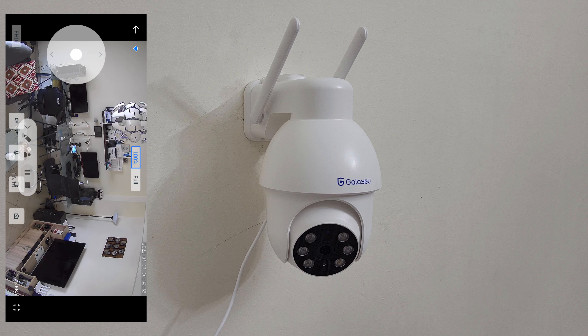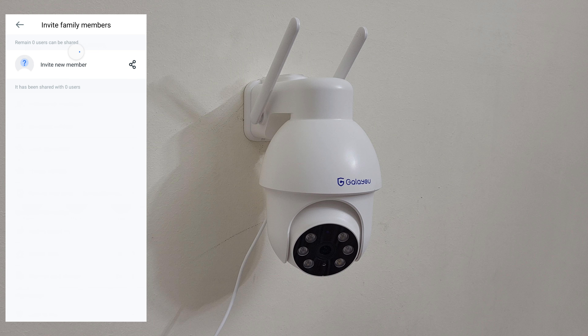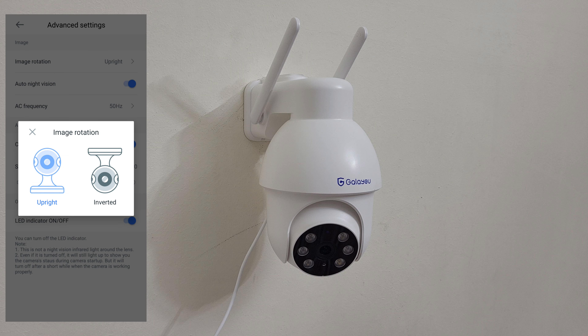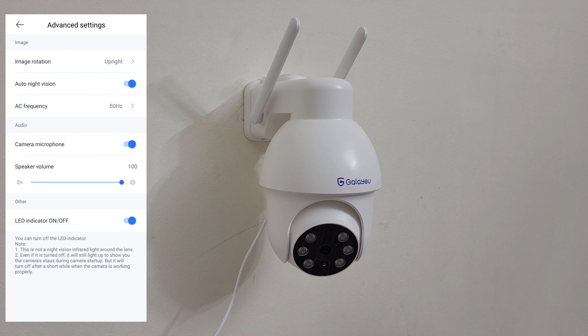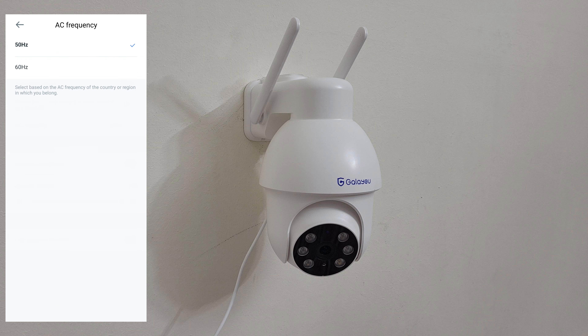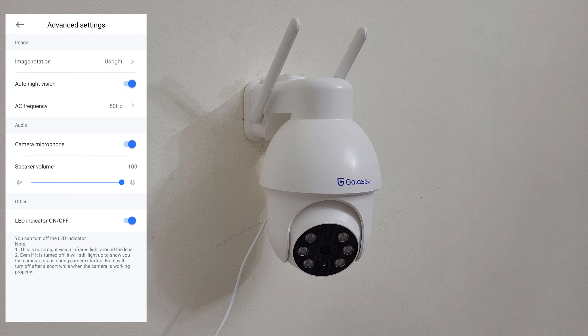You can go full screen on your smartphone. In settings you can rename the camera, invite family members who need to make an account. Advanced settings include image rotation - upright or inverted depending on how you installed the camera. Auto night vision off keeps the picture always in color with the four LEDs at night. You can choose AC frequency 50 or 60 Hz depending on your region. You can switch the microphone off or on, and adjust the volume of the speaker, and turn the LED indicator off or on.